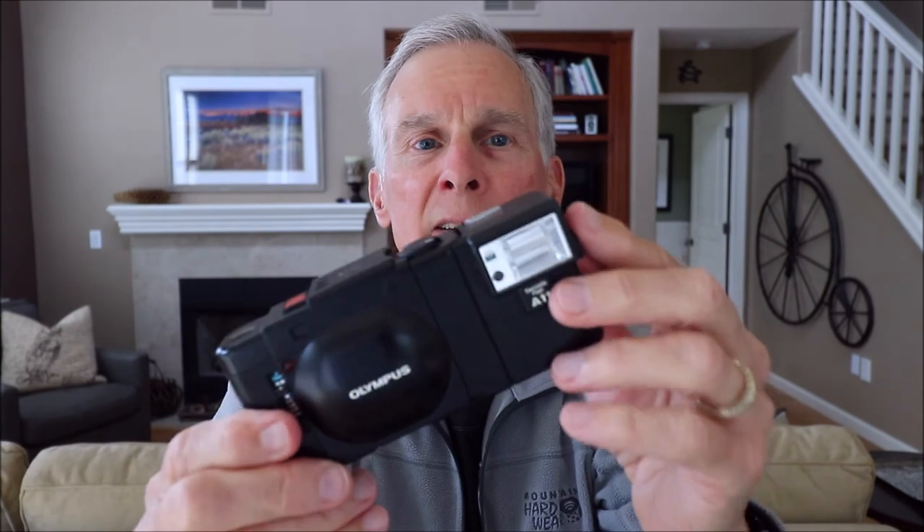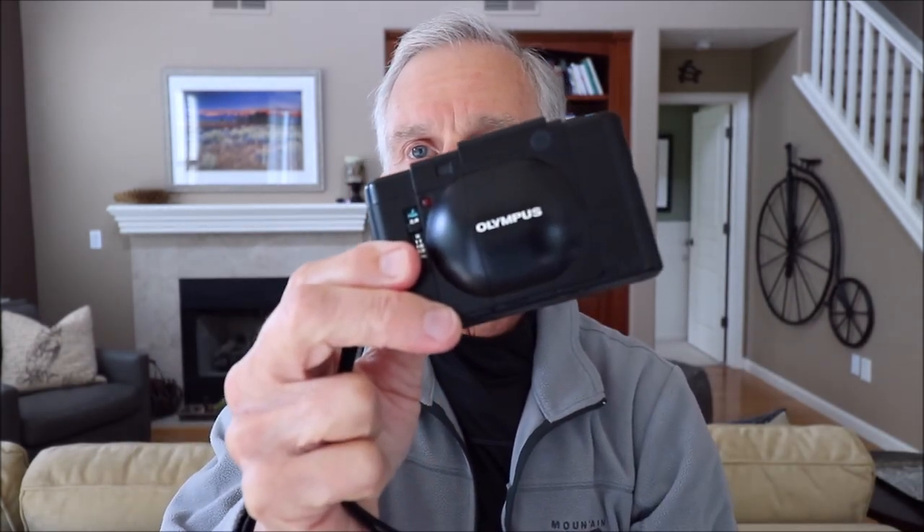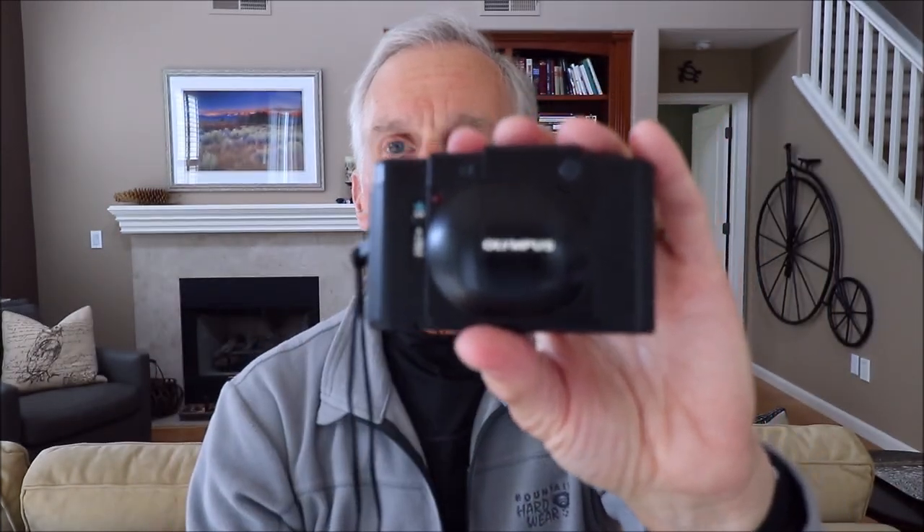That's about all there is to know about this camera. It was really a handy little camera — still is. I recently bought a roll of film for it and a new battery, so I'm going to take it out and shoot some pictures and see how they turn out. I might fall back in love with it; it was always such a nice little camera to use. Have a pleasant day, thanks for watching, and talk to you later.